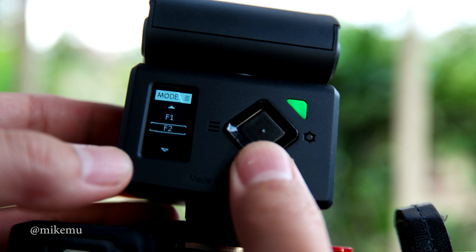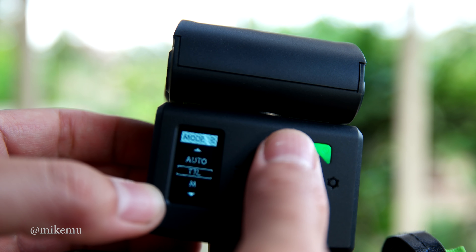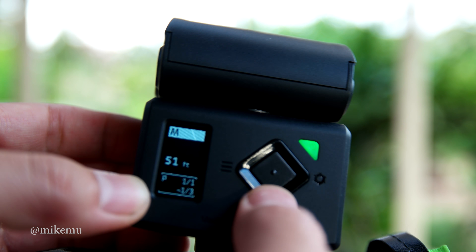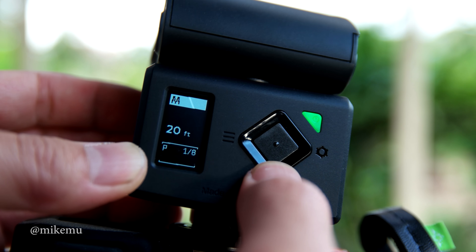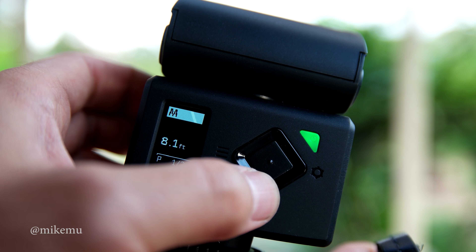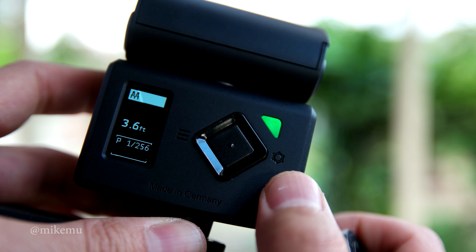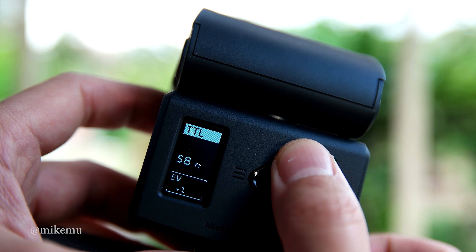Obviously the X100F is really not known for its video quality, but the flash has auto TTL, auto mode, and supports 24 to 105 millimeters, so you can adjust that appropriately when using a converter lens — the WCL or the TCL to get to 24mm or 50mm equivalent. It also allows manual adjustments. I'll probably primarily use it in manual mode but I'll try TTL just to see how well it works. It also has high-speed sync, though that's not necessary for the leaf shutter.